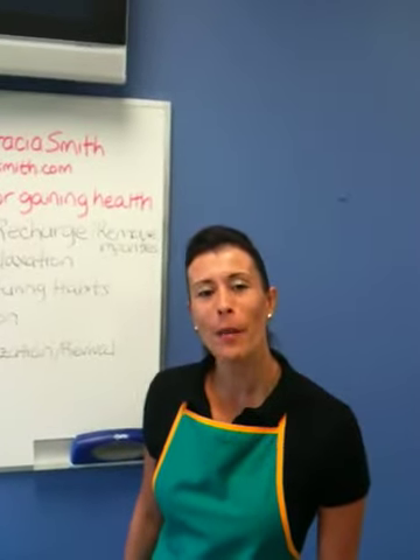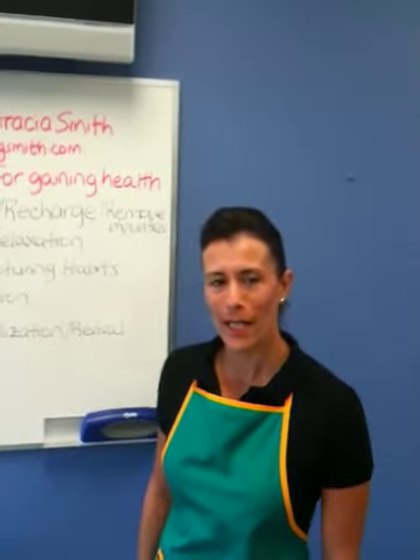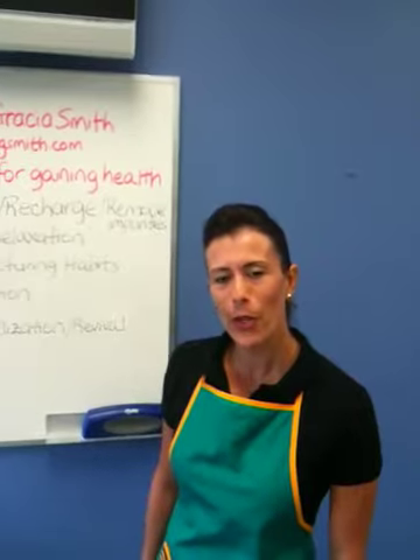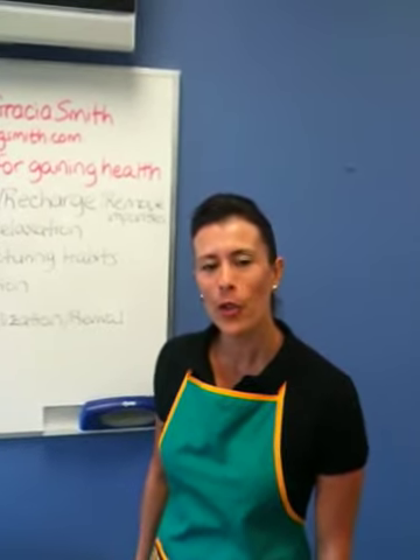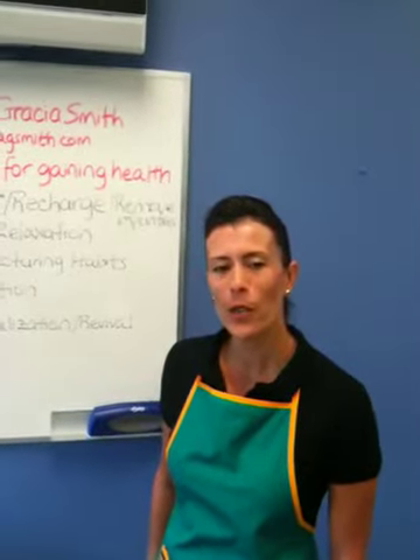Hi, I'm Angela Gracia-Smith and I'm an Adding Health to Life Ambassador. Today I'm going to share with you a very short tip for investing in your greatest wealth, which is your health.